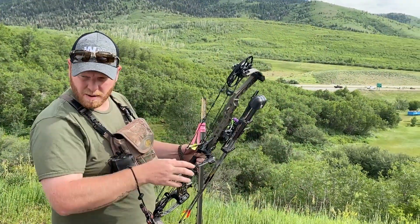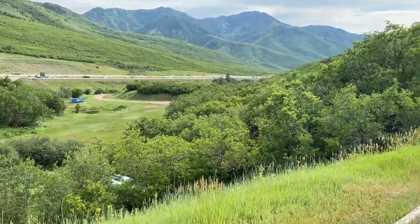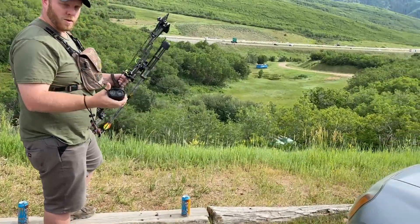We're out at the Beehive Bowman and we're gonna start shooting some 3D today to get ourselves a little more dialed in for TAC. Brant's thoughts: he's just ready to get some arrows downrange. Let's get started! There's target number one through the opening at 44 yards.